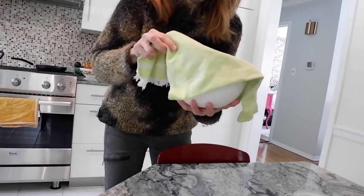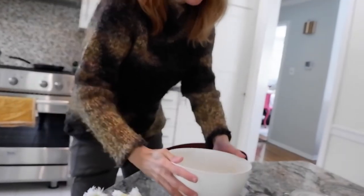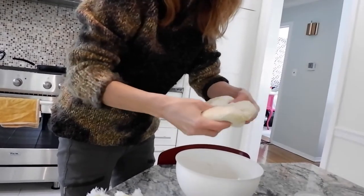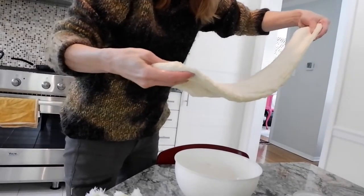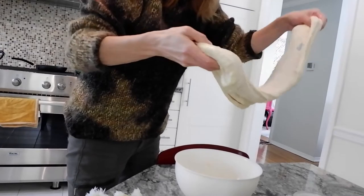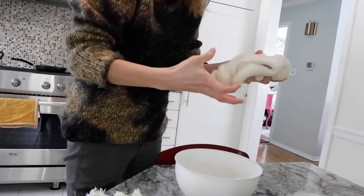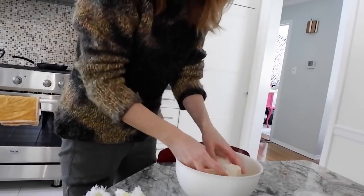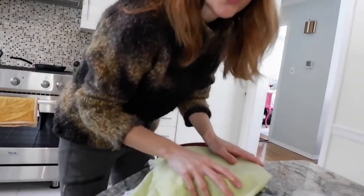It's been about an hour that the dough has been resting. Now I'm going to take it out and stretch it and fold it, then put a towel over it again and let it rest for two more hours.